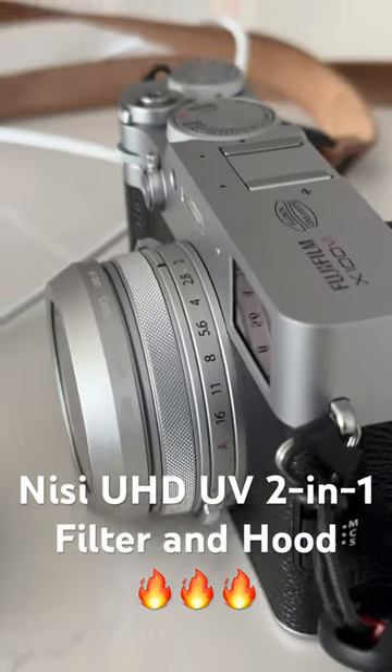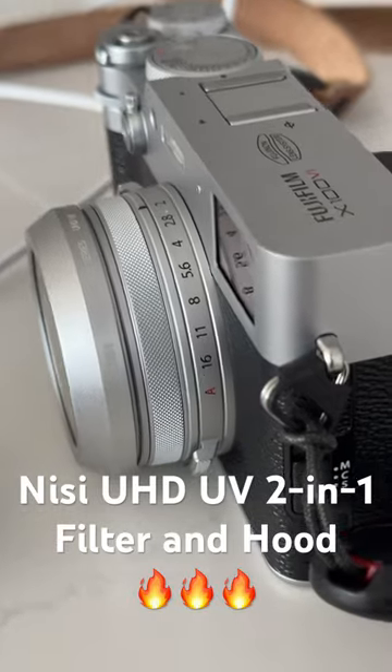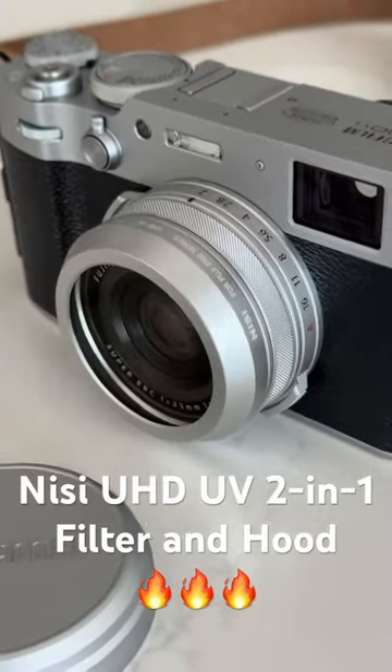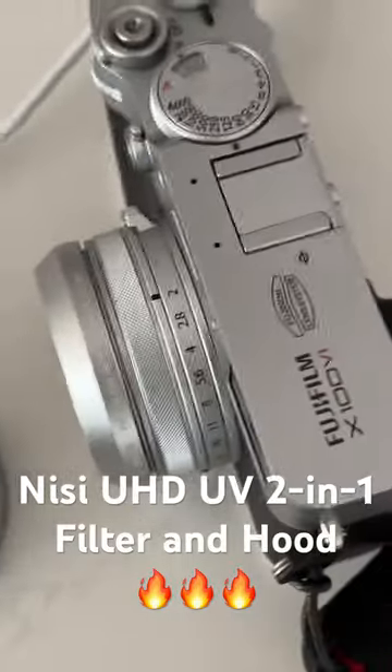I just want to show you all my favorite accessory so far for this camera, and that's going to be the Nissi filter. It just screws on the front of the lens — obviously you don't need to get an adapter ring or anything of that nature. High quality glass and it really just keeps the camera thin.